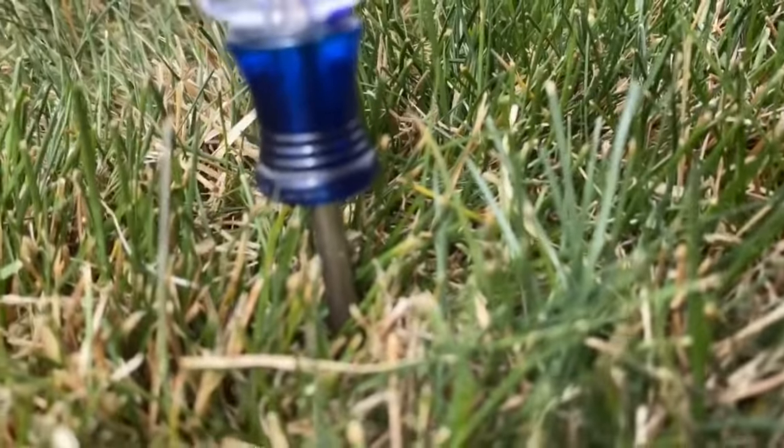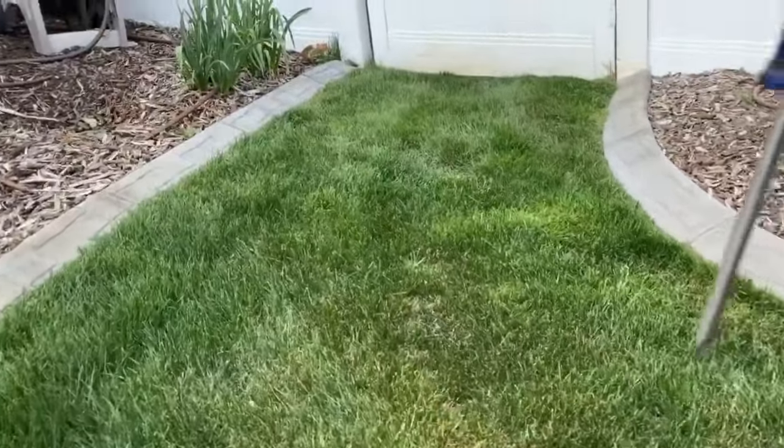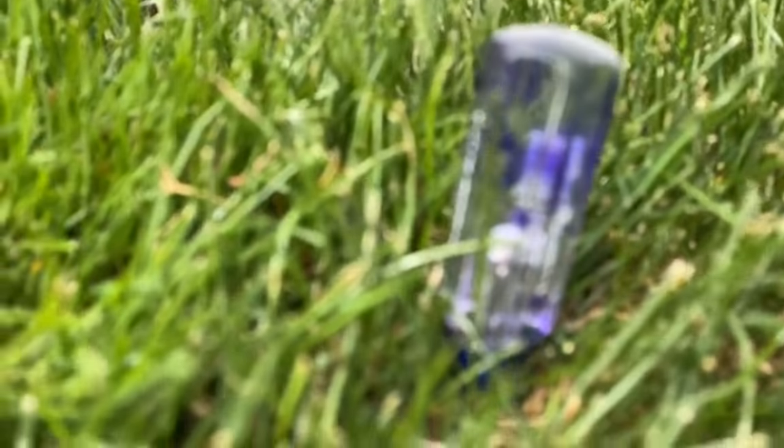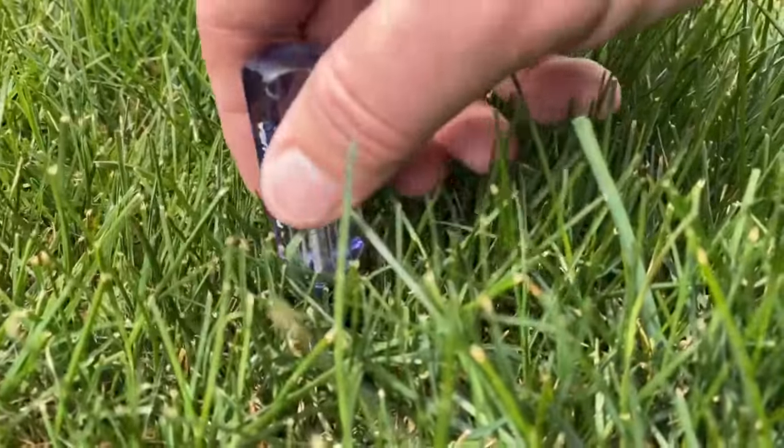See how it's just not going down? That's because it's so dry. If you go to these nice green spots, you do the same thing and it goes all the way down — all the way down.